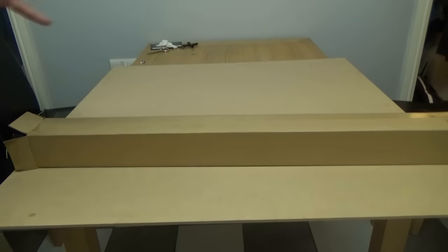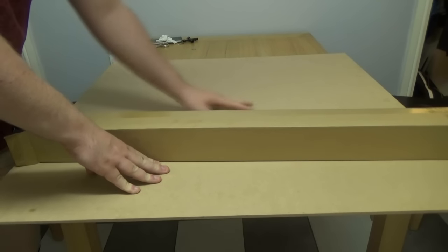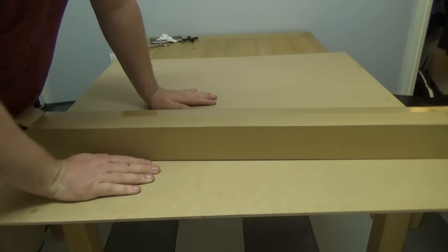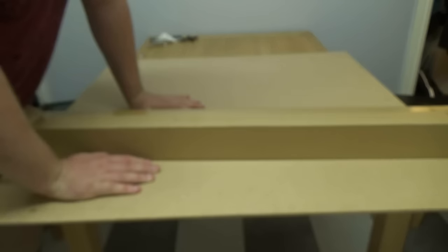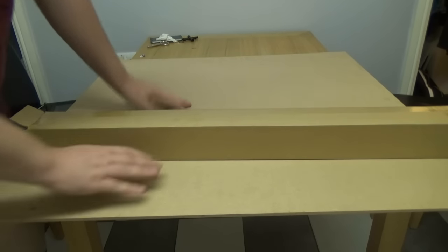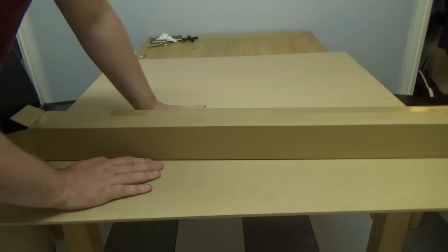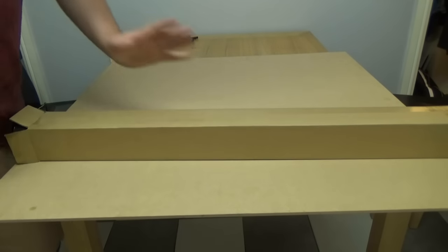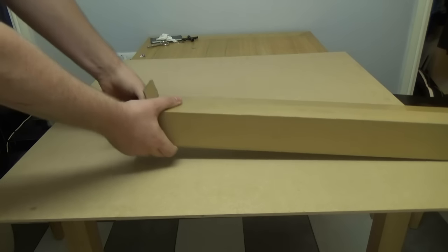Ok guys, here we are next door. I have a 3v3 board set up on the kitchen table. One of the things I love about these mats is you can just grab a piece of ply from B&Q or your local hardware store, chuck it down, drop the mat out and you are ready to go. So I am as excited as you — this is the first time I have done this. So we will pull this out of the box.